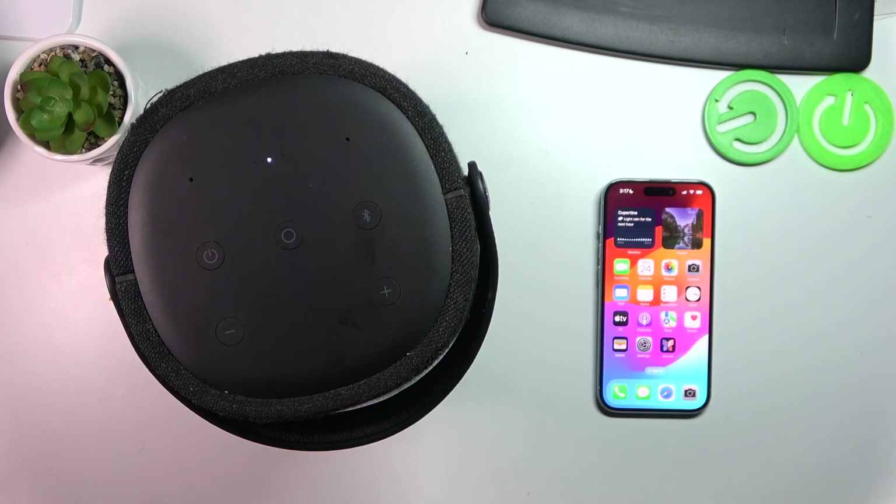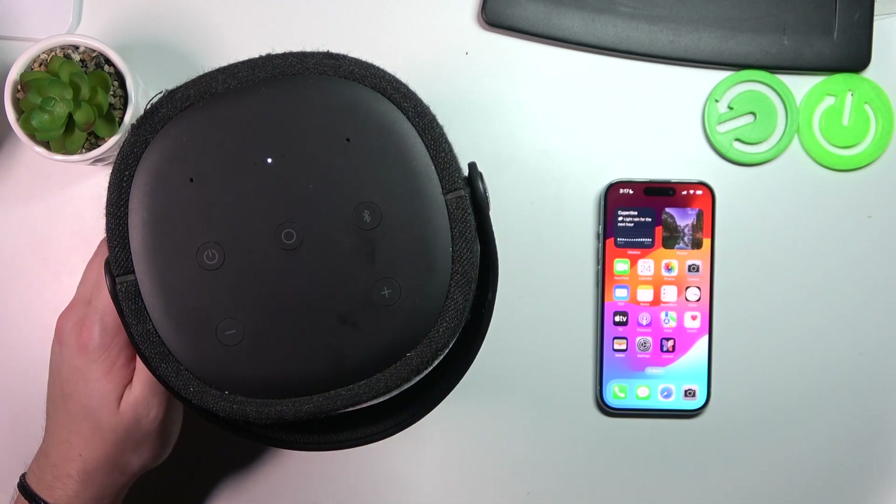Hello, in front of me I've got the Harman Kardon Citation 200. In this video I'll show you how to pair the speaker with iPhone via Bluetooth.